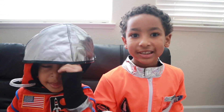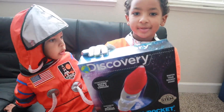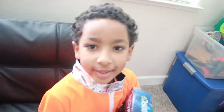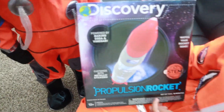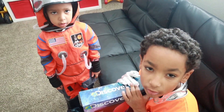Hey guys, welcome back to the CV Brothers. Today we're doing a rocket ship. I already told him. Baking soda and vinegar. It says powered by baking soda and vinegar. It probably goes high from like California to like Jupiter or Mars.